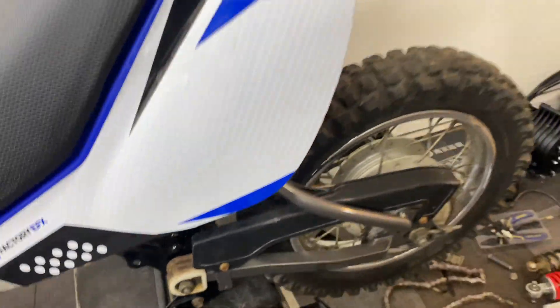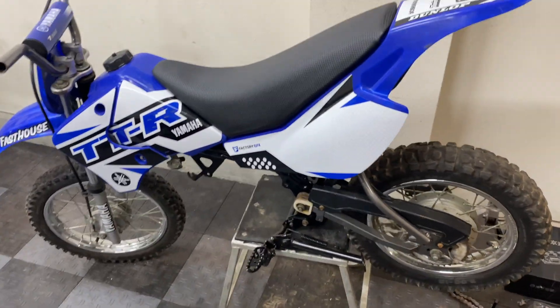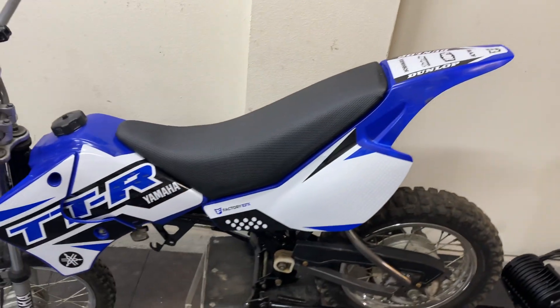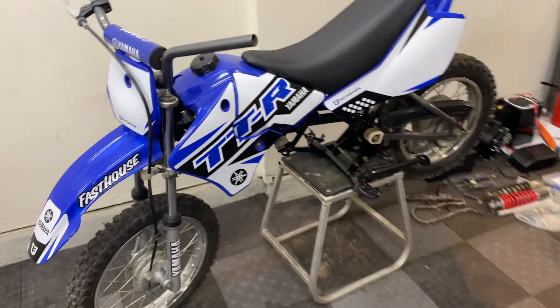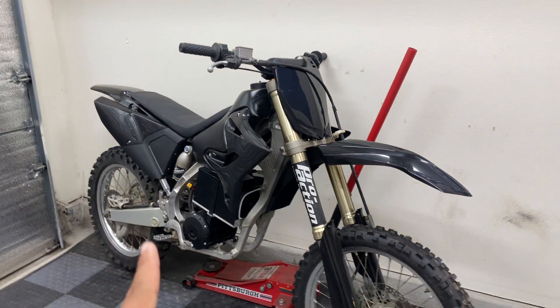I stripped this thing down to the bare frame, got it refinished gloss black, swing arm refinished gunmetal gray, put new tubes in, reupholstered the seat with marine vinyl, cleaned up the plastics as much as I could, put on a brand new vinyl set, and straightened out the fork. Now I'm trying to get some power squeezed into this thing.